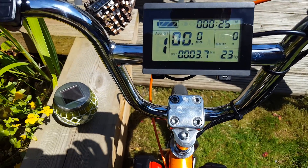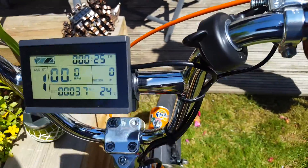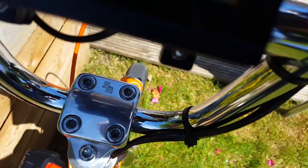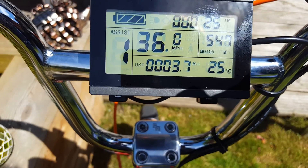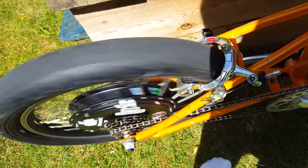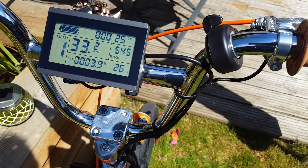And then you've got your miles per hour, your distance, your temperature. If I try and lift it up now — which is going to be a bit difficult — and get the back wheel spinning. As you can see there, 36 miles per hour under load. It's probably doing — I think I've got 27 out of it in real use.